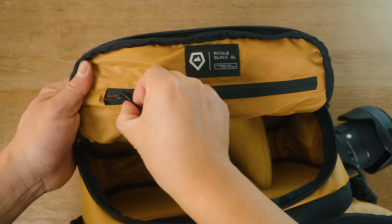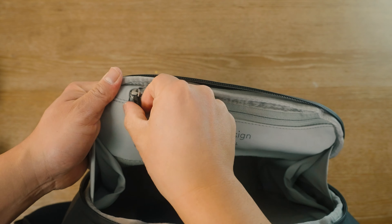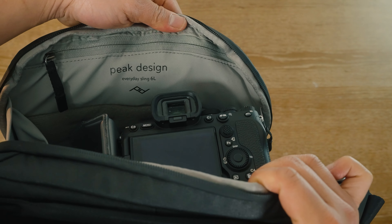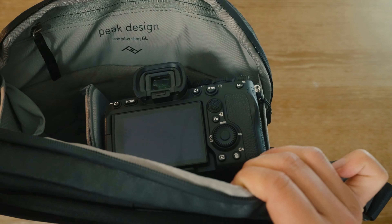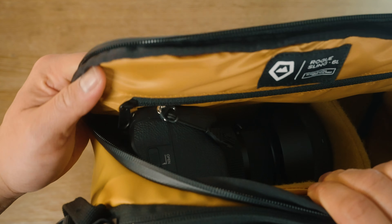Both bags also have an accessory zippered pocket at the very top of the flap. However, it is a little bit squishy, especially if you're putting a full frame body in there — it obstructs it a little, and it's not really an ideal place, especially if you have sunglasses, as it might squish them. Both bags have a nice wide grab handle, and both bags stand up on their own.